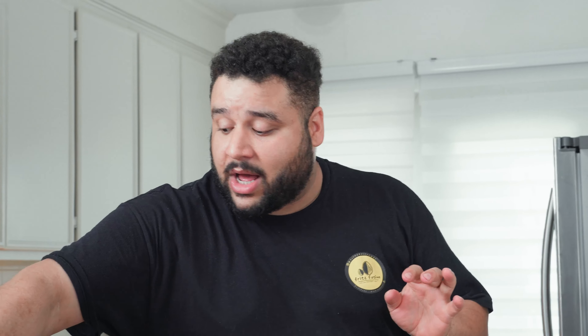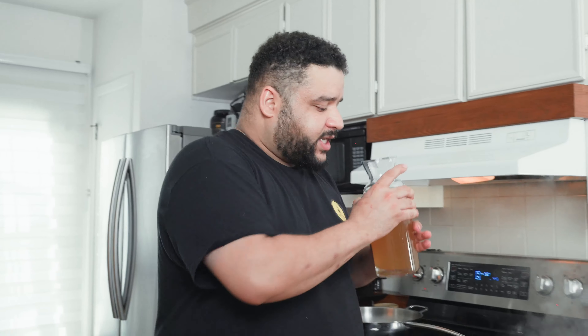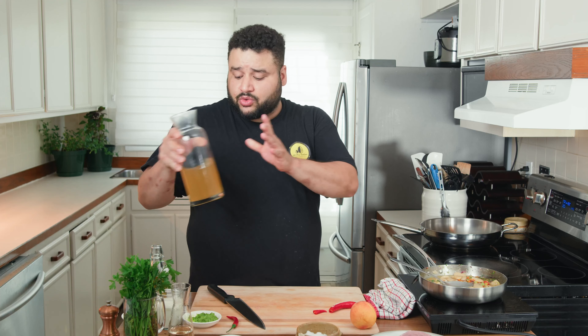We're gonna deglaze this with white wine — you don't need a lot, just a little bit. Once it's reduced, we have multiple layers of liquid now from the white wine, and then we add our chicken stock. I do add just a little bit of chicken stock — it adds flavor. If you don't have chicken stock, use water. Once it's nice and reduced, we're gonna add some 35 percent cream.